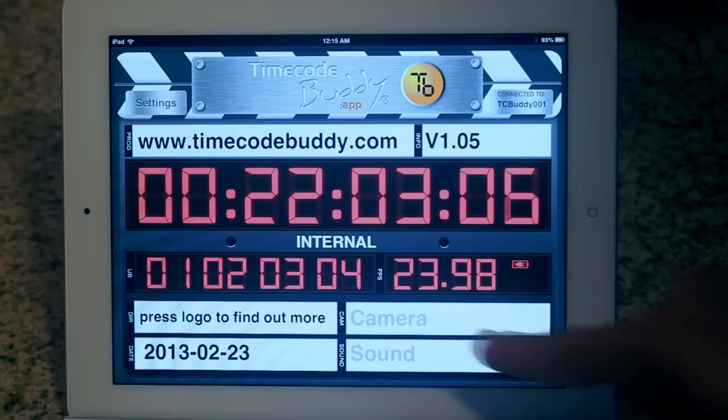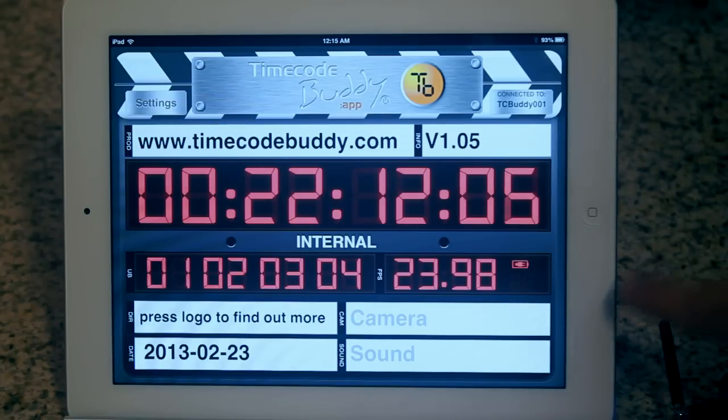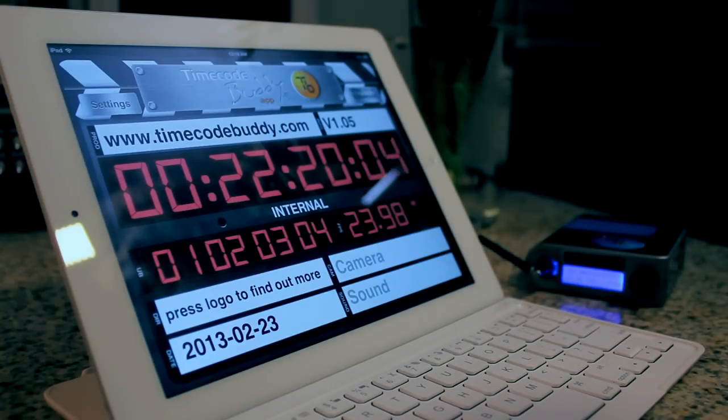I also have my frames per second settings to 23.98, so we can see that that is being displayed as well. Next to the FPS display, our app provides a small battery icon, which lets us know the current battery level of our Wi-Fi Master. This is great for the clapper loader and sound mixer, alerting them whenever a battery swap out is needed in the TC Buddy Wi-Fi Master.